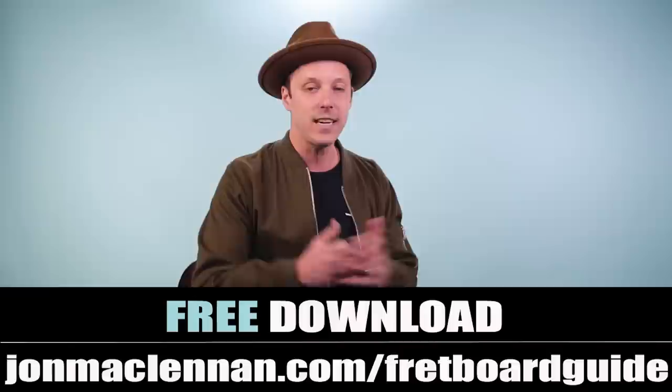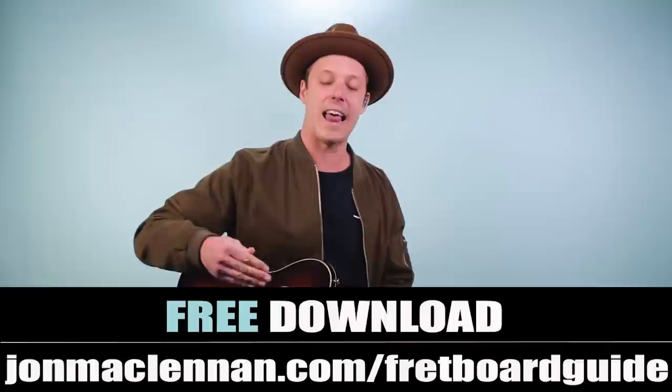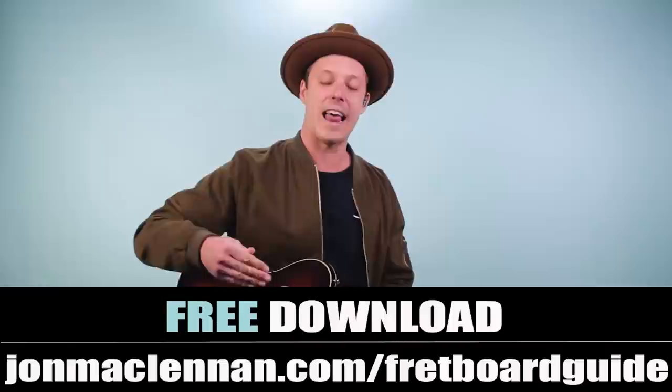Have fun putting those licks together, and make sure you've got the rhythm down as well. This gives you a full-spectrum lesson: the main rhythm parts to practice along with the recording, plus you can start diving into soloing. Hope you enjoyed this lesson. To help you even more, grab my ultimate fretboard guide at the first link below — it's completely free at johnmclennan.com/fretboard-guide. Thanks for watching, and if you like Eric Clapton, be sure to check out this video next.